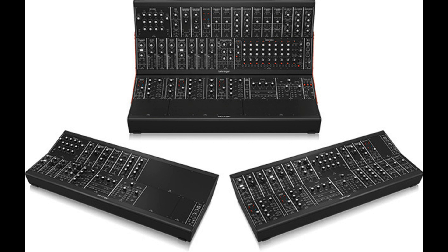After introducing our Model 55 range of Eurorack modules back last year, we've been following your comments and recognized your demand for pre-assembled systems. We hear you!